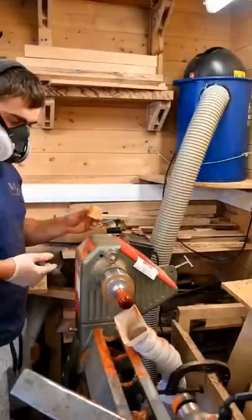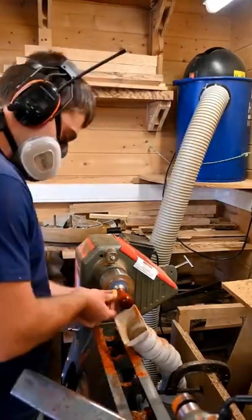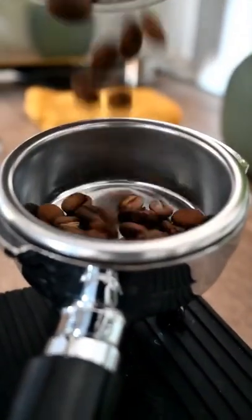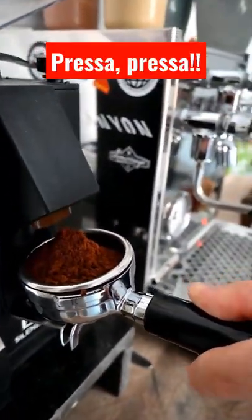The coffee tampers have a nice weight to them and fit very nicely in your hand. With the 58mm tamper part, it fits in most standard coffee machines. But of course now it's time to make a beautiful coffee with them.